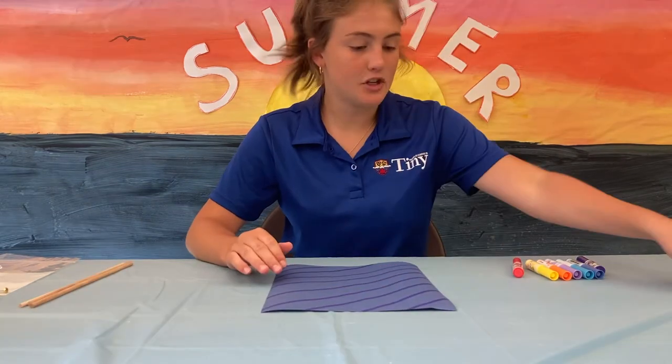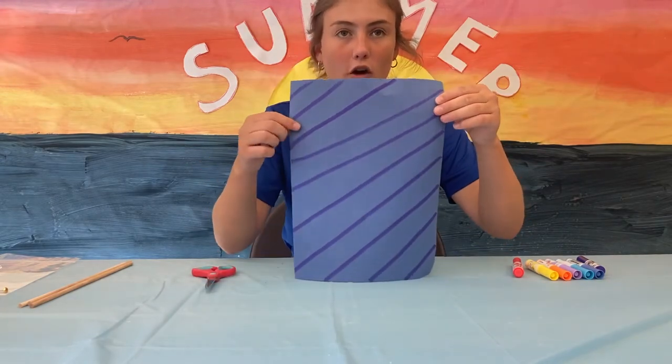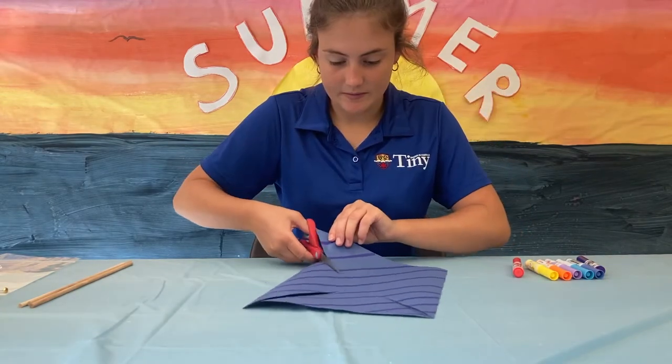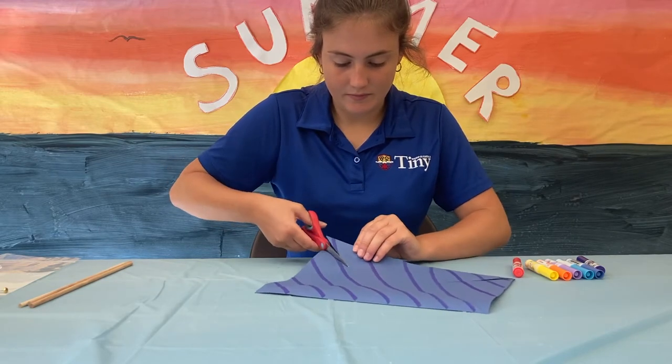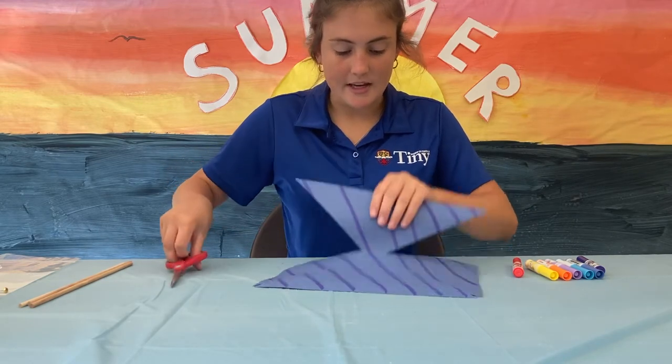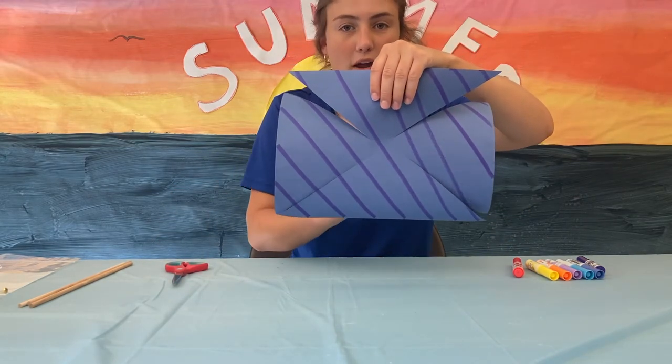The next step is to grab your scissors and you're going to cut from each corner into the middle, but not all the way. It should look something like this — so all of them meet up in the middle, but not all the way cut.